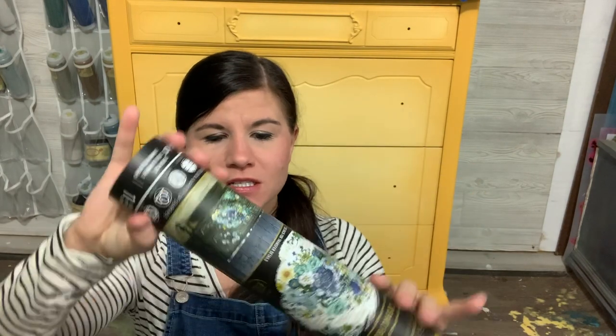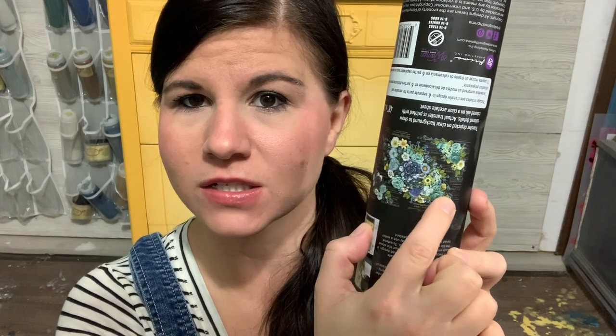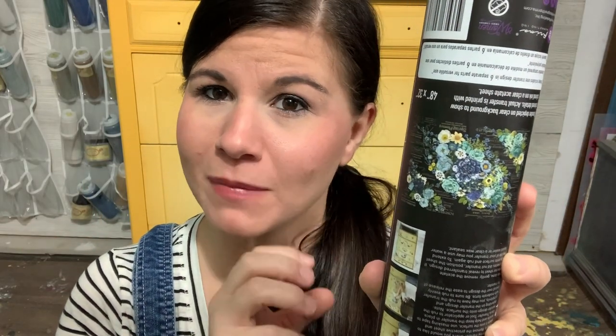Hey guys, it is Leah here with Leah Noel Design Co. Today I'm using a redesign with Prima transfer - specifically the 'Cosmic Roses' transfer, which is a beautiful blue floral transfer with gold lettering. There's one center piece and some other floral clusters that surround the whole transfer to make it complete.